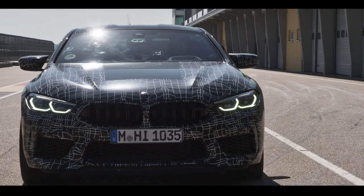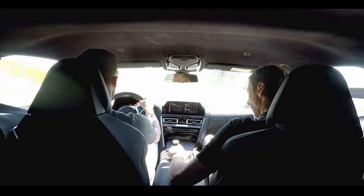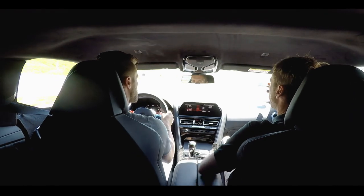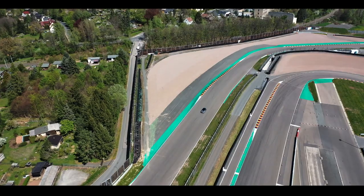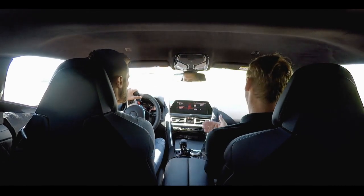So let's try it out while driving. In the setup menu you can change the engine characteristics, the dampers, the steering. You can also change the MX drive between four-wheel drive, four-wheel drive sport, and two-wheel drive. And you can change the brake between comfort and sport.